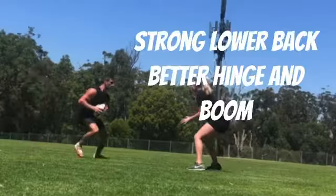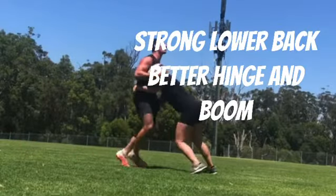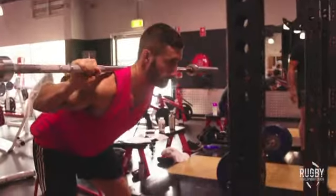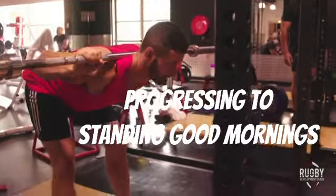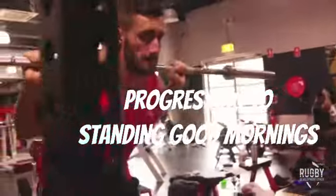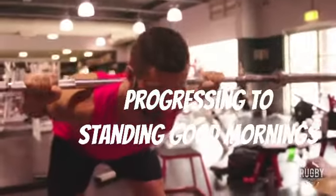That's the standard for moving on. Watch this — what a hit. Because she has a strong lower back, she can get into a great position. So good mornings are helping you learn the correct positions and be strong in those positions.